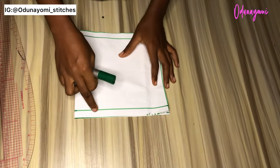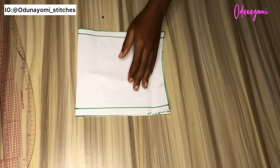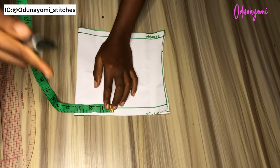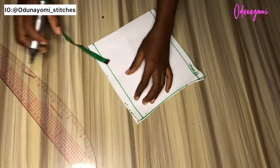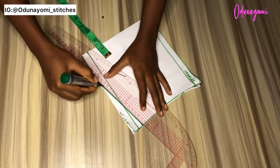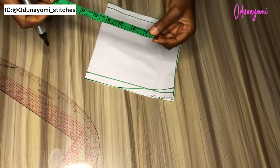For this video you will need a yoke pattern. My yoke pattern has the joining allowance for the shoulder and also the joining allowance to the lower part of my dress. I'll go ahead now and make my shoulder slope — I measure three inches over there, then I went down by one inch, and I connect them. This is my shoulder slope.